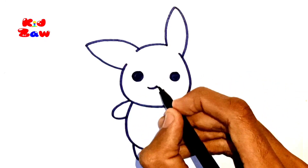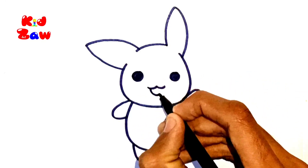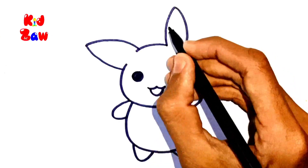Now I know my ABCs, next time won't you sing with me?